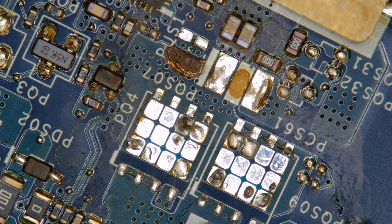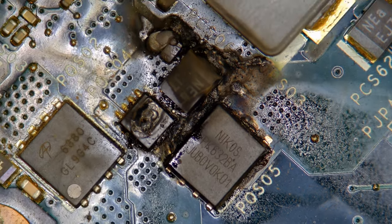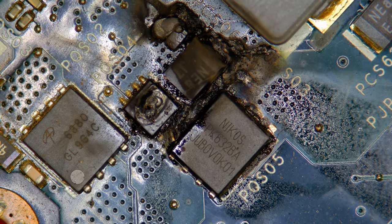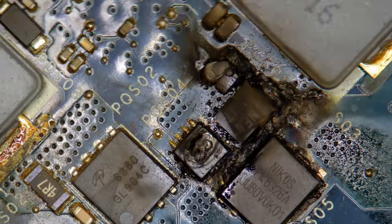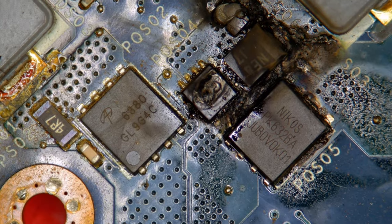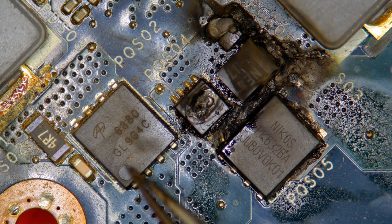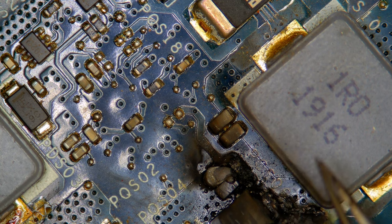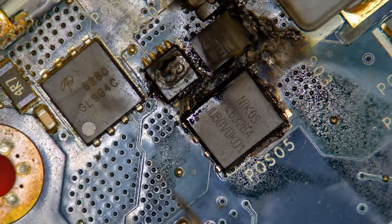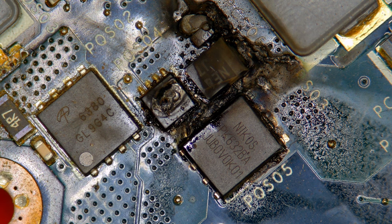That transistor definitely is not looking very good. As you can see, we have yet more damage on the other side. This is definitely not good. There's some very heavy board damage here. I'm probably going to have to start drilling into some of these components — they've likely fused to the board. We're going to replace those two, these two, this, this, and definitely those two. They're probably okay but they look kind of burned. This part's surprisingly dirty, but that's probably just dust. Let's get started.